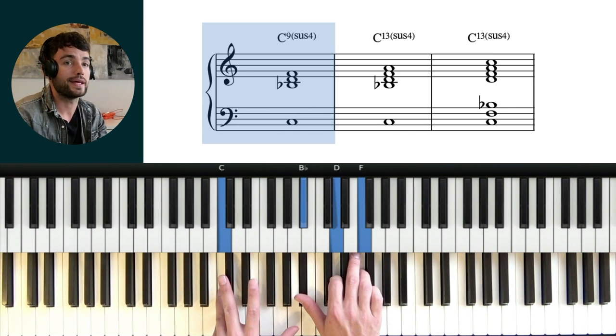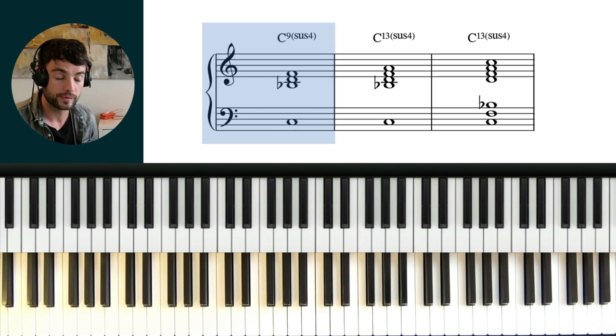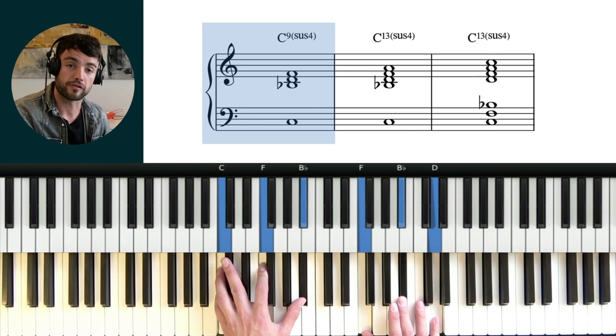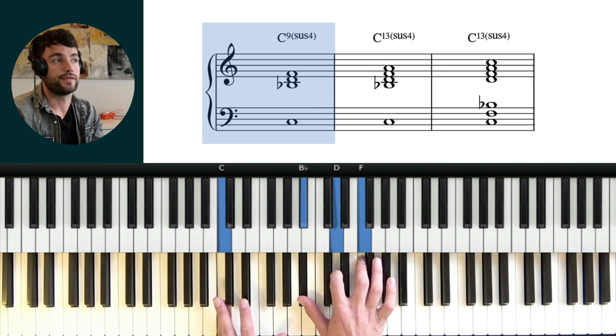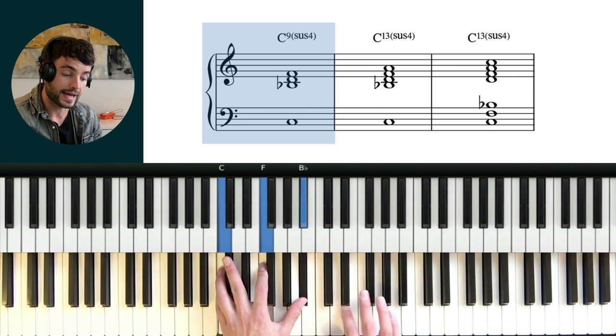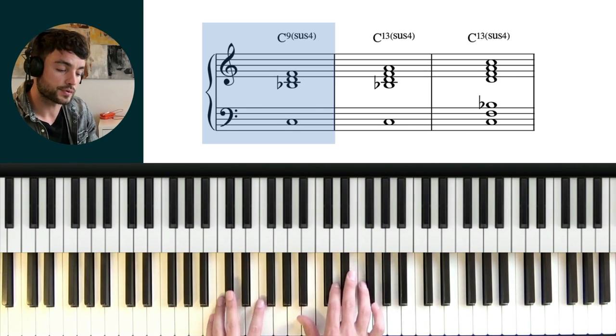And so it kind of ties a little bit into upper structure triads, where we're separating what each hand can do. When we separate these roles over both hands, it gives us a bit more freedom to create these different voicings. So that would be up one from just this very basic voicing — to add the 9 in. And if you listen to it, it has a little bit more colour than the last one.